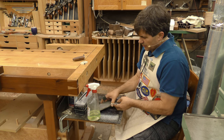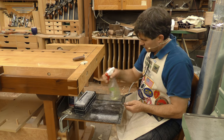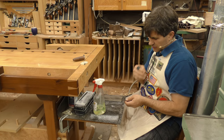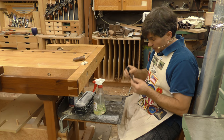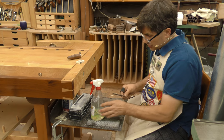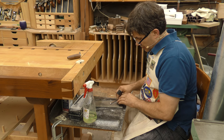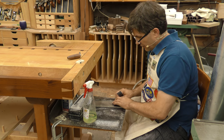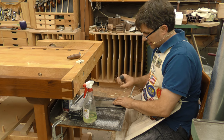I'm going to start this process with my 1000 grit Trend Diamond Plate. What we have to do is get rid of the factory scratches that would otherwise leave somewhat of a serrated edge. I've got a 3/8 inch chisel. When you're working with a narrow chisel, you want to start with the chisel on an angle, so as I move it forward and back, it doesn't have a tendency to roll.